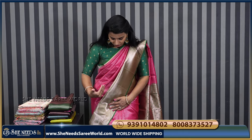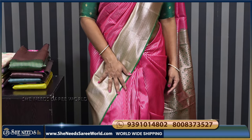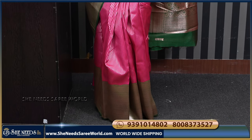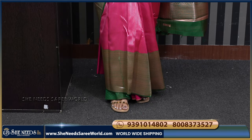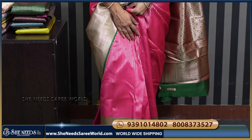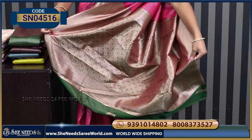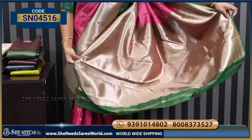It is a combination of green and pink. And here there is a pink color. Not silver, not gold — water gold. The border is also a red color. Very beautiful. And you have a contrast blouse — this is the blouse.